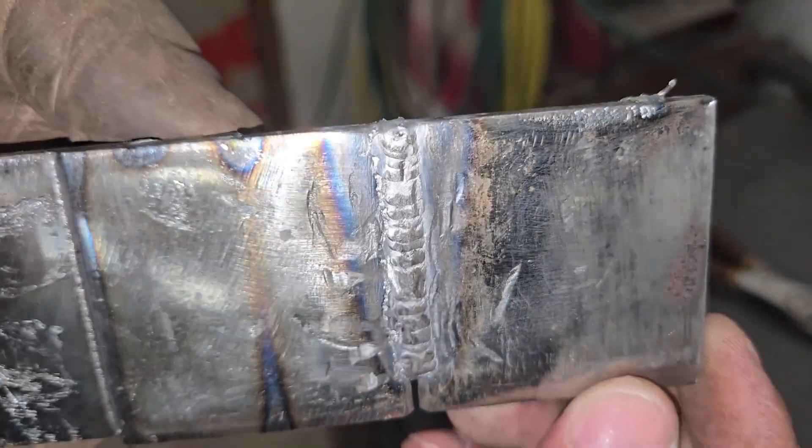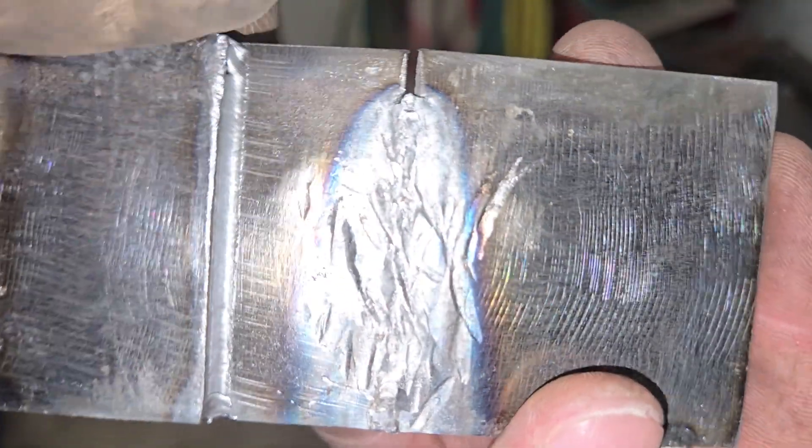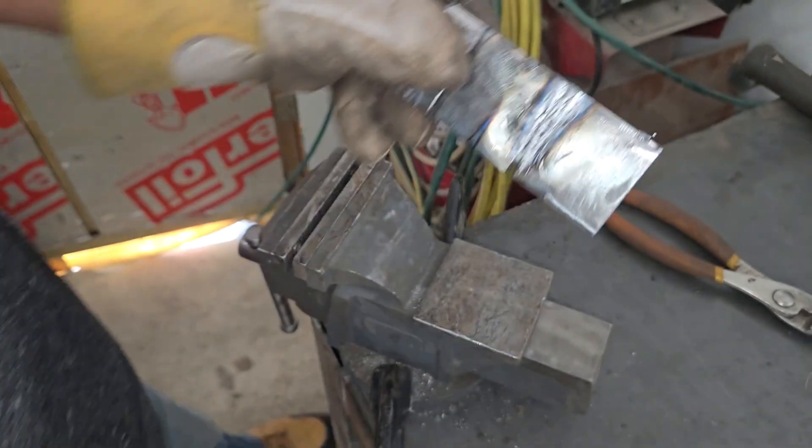Again, there's no signs of stress on the weld despite significant abuse. For curiosity's sake, I decided to try welding some 6mm thick mild steel plate.